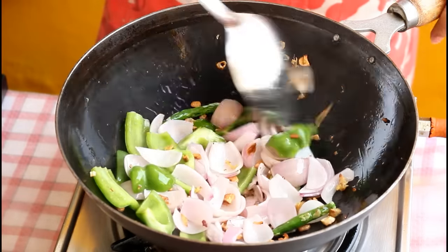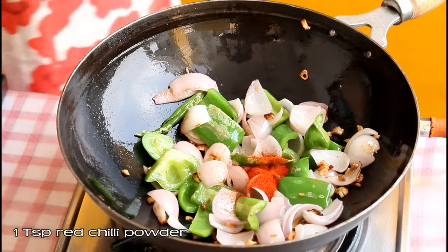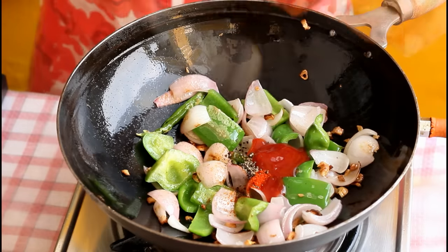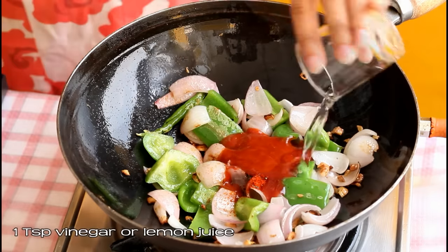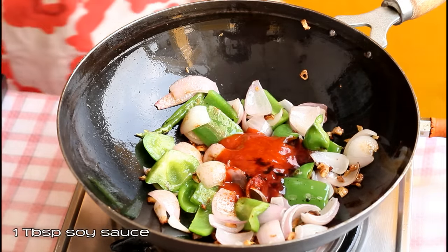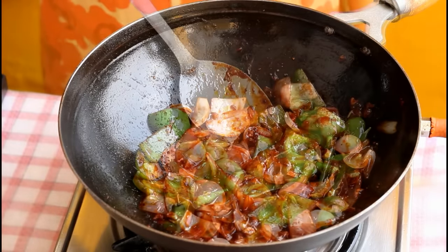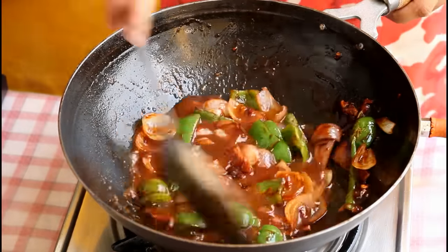Add capsicum — one medium sized, cut into big pieces. Now add one teaspoon red chilli powder or as per your taste, followed by one teaspoon crushed black pepper, one tablespoon tomato ketchup, two tablespoon red chilli sauce, one teaspoon vinegar or lemon juice, and one tablespoon soy sauce. Toss for a few seconds on high flame, then add around one fourth cup water and bring it to a boil.